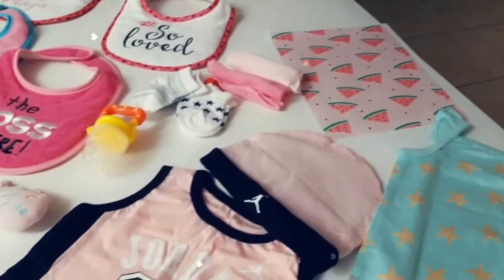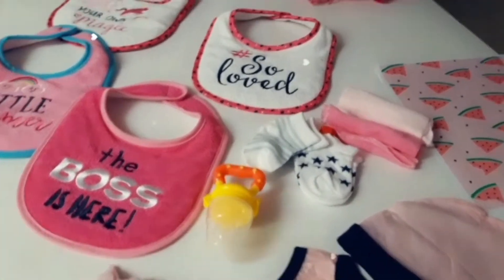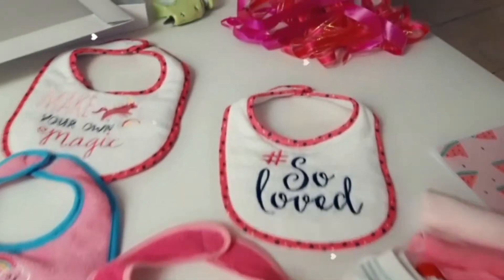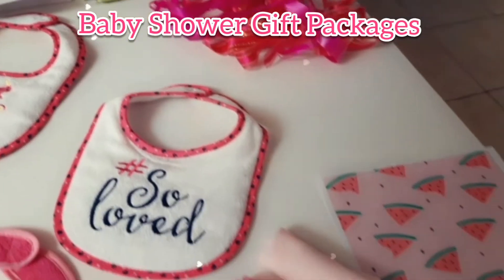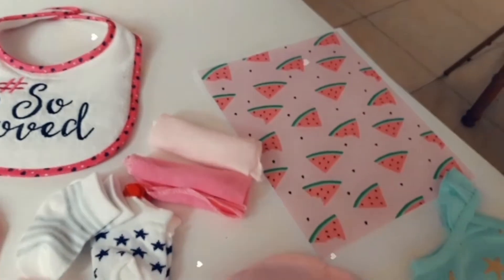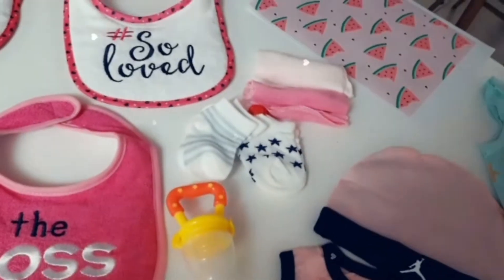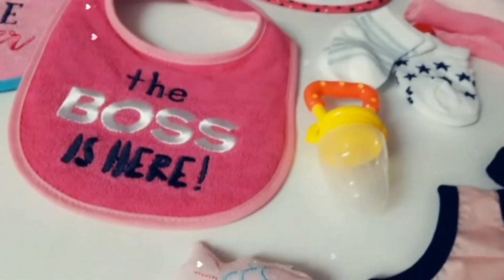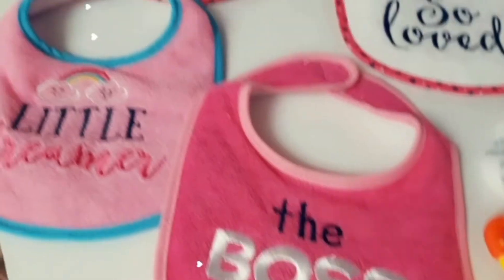Hey guys, CC here back with another video for the channel. In today's video, I'll be sharing how I put together a baby shower gift package for one of my customers. This customer will be gifting this package to someone expecting a baby girl. The first step would be gathering the items that you want to include in your package.